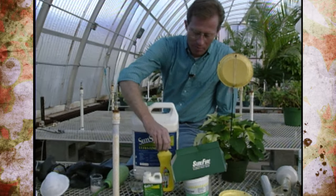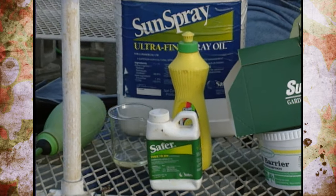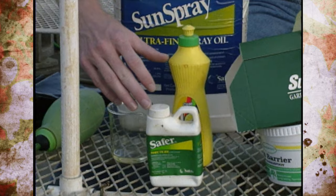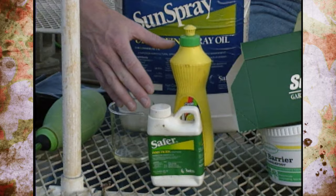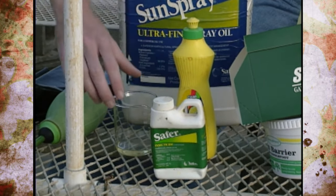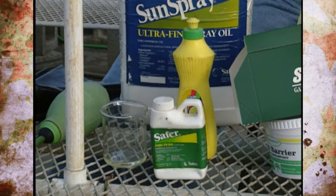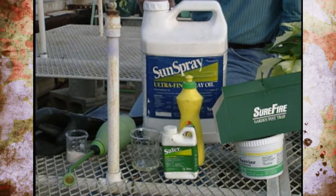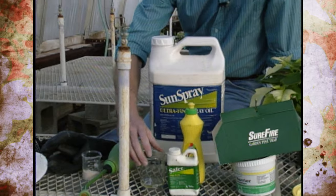Some products might seem more like pesticides, but they're included in the mechanical controls category because of the way they work. We're all familiar with soap products like Safer Soap and dishwashing detergents — they're really just soapy products that smother or put a barrier on the leaf. A lot of times these are used with oils, and what I've got here is a petroleum distilled product — an oil that's used often in greenhouses but can also be used in garden settings. Again, you're putting a protective barrier on the leaf, which is why it's considered a mechanical control.